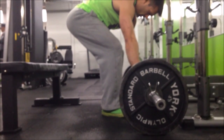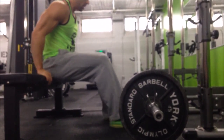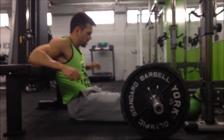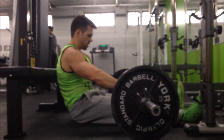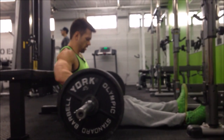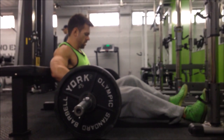Hey guys, quick barbell hip thruster tutorial video for you. This is a fantastic glute and lower body strengthening exercise, and when done properly the strength and muscle mass that you will gain from this exercise will have a great transfer over into your squat and deadlift as well.